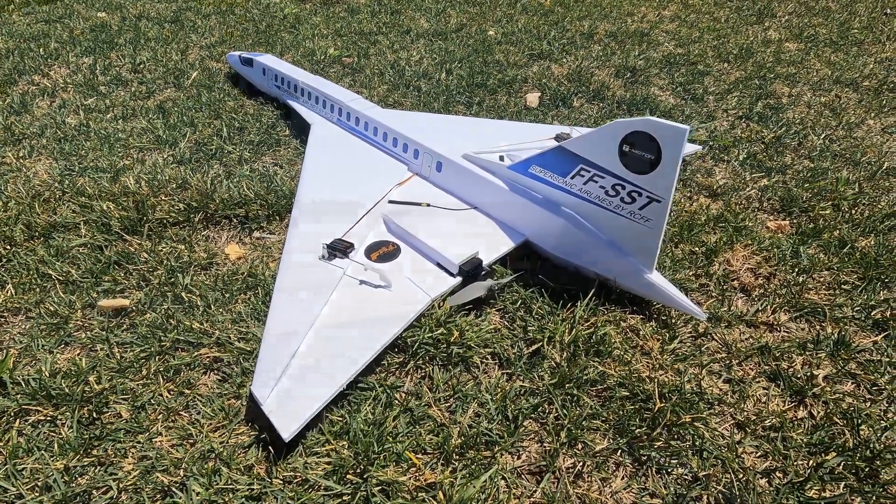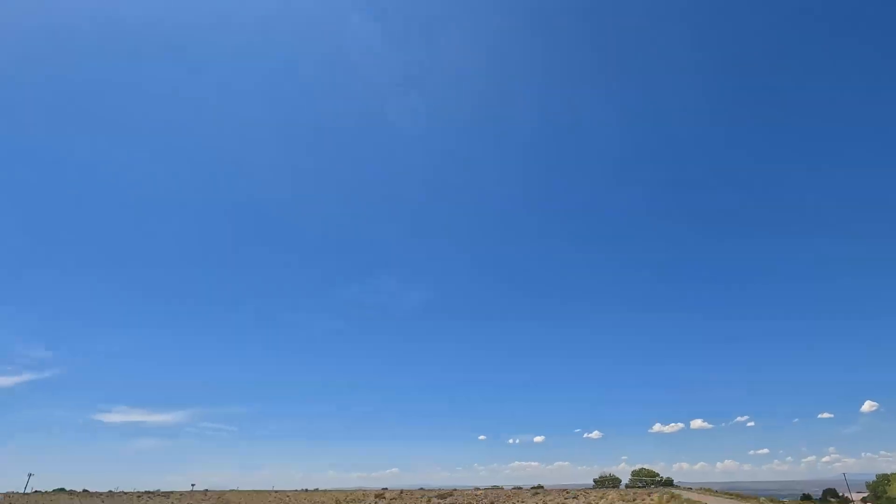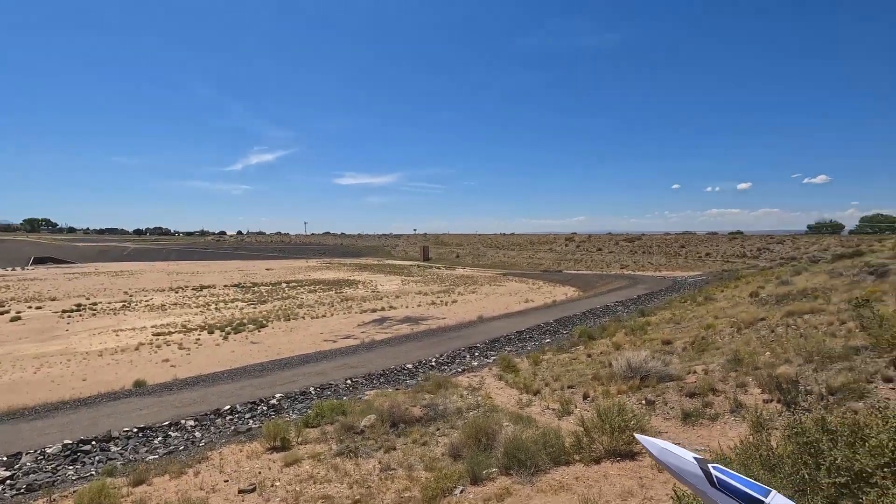Okay guys, let's get everything plugged in. I'll throw it in the air and see if it flies. Hope it flies good and we can continue developing this plane. We've got a pretty good headwind.